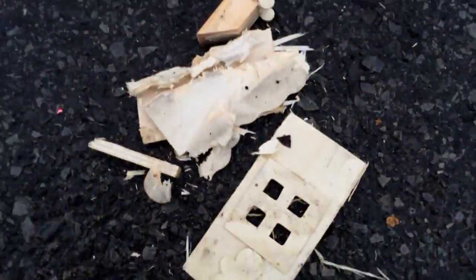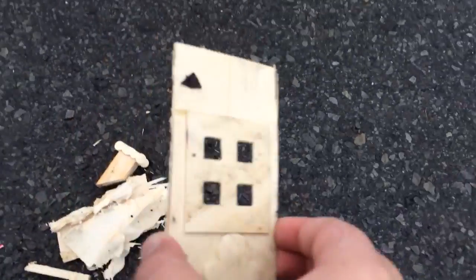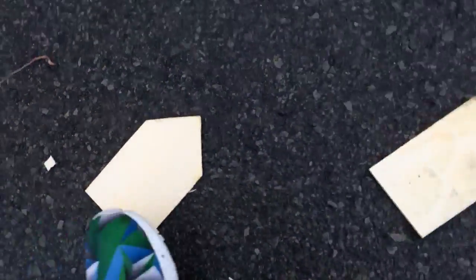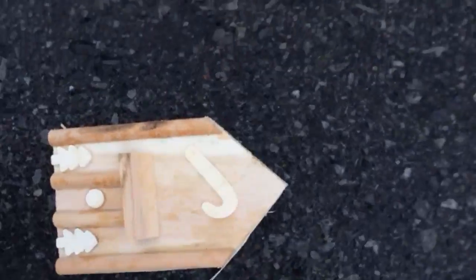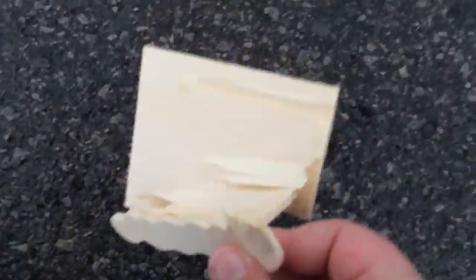Okay, so it broke into multiple pieces. Here's the door. Here's one of the walls. The bottom. Another random piece. This I think is the front. A window. And this piece I think was the roof.